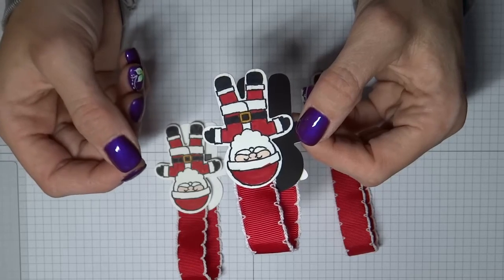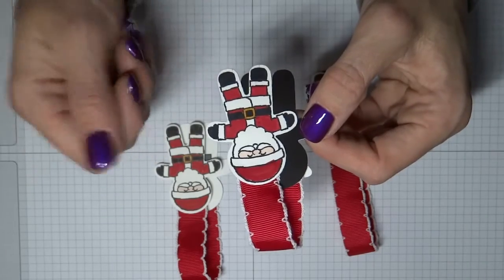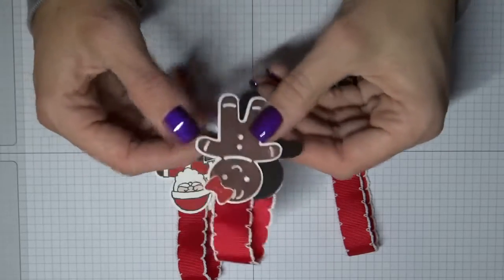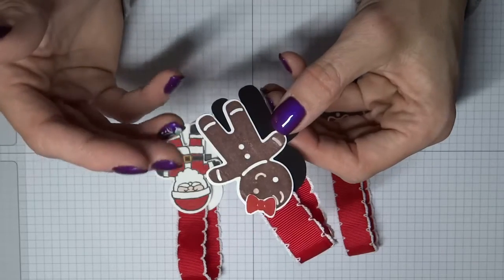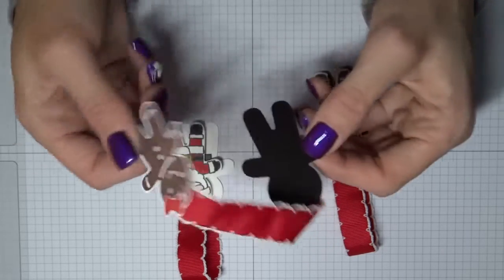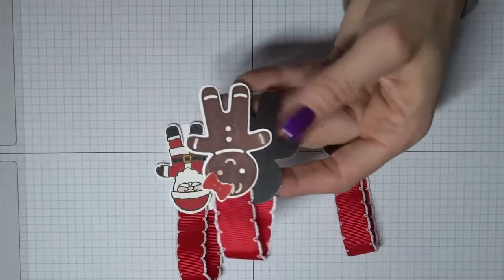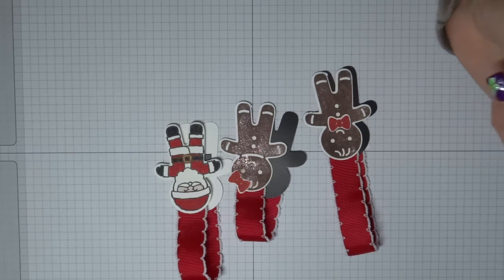Don't overdo it with your punch — you don't want to break it. If you apply enough pressure and it punches through, you're good, but if you find it's struggling just stop. Quick and easy: ink up your images, color your images, punch them out, attach them to the fridge magnets that you punch out, don't forget to sandwich that ribbon in between, and you have your cute little bookmark magnets. Thank you so much for watching, have a great day!